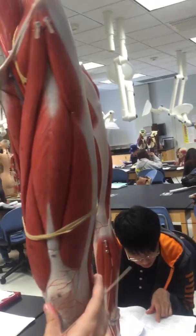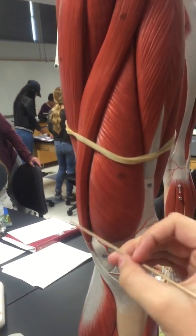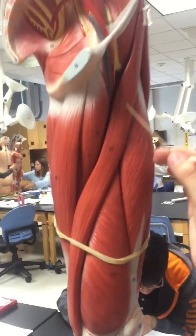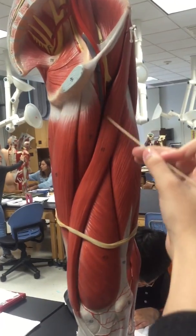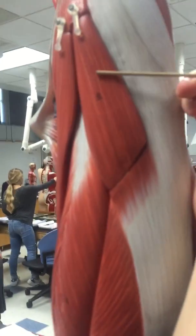Then the vastus lateralis here. And then medially we have the vastus medialis. Then this muscle that goes all the way across is the sartorius. Then the tensor fasciae latae is right here.